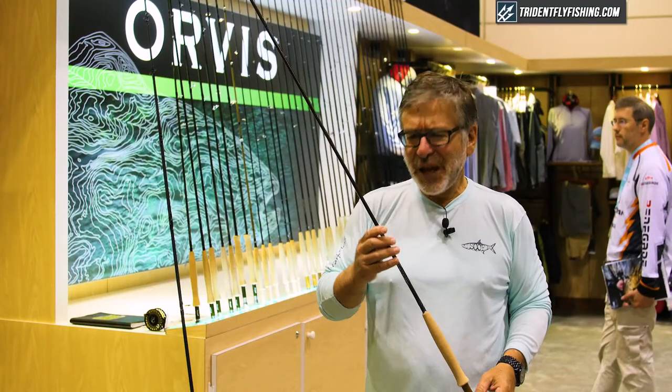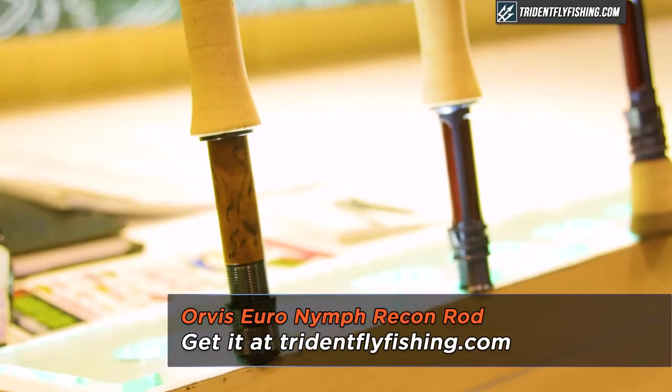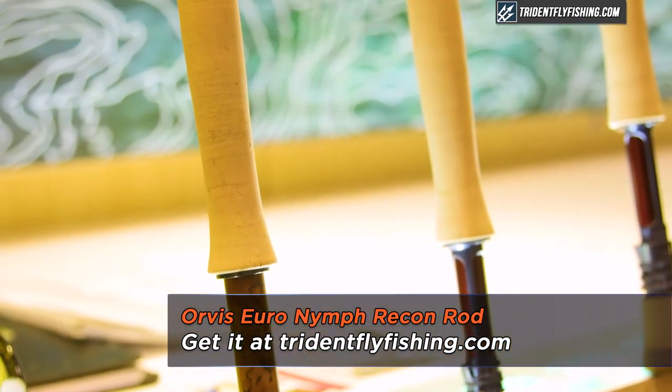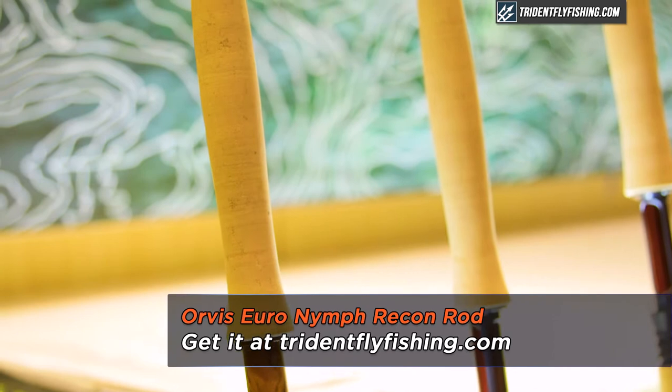Hi, I'm Tom Rosenbauer with the Orvis Company. We're here at the International Fly Tackle Dealer Show for 2016 and we've introduced a new Recon rod. The Recon rod is a mid-price $450 made in USA rod that has been really successful for us.